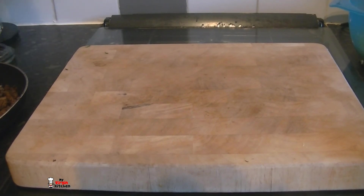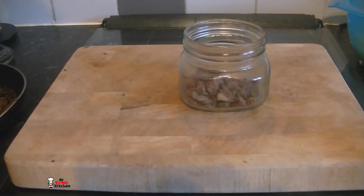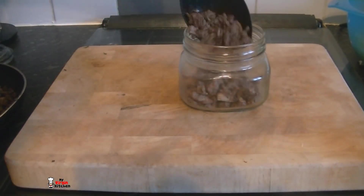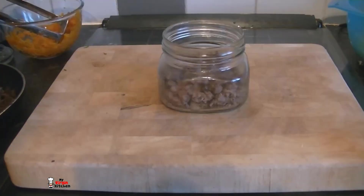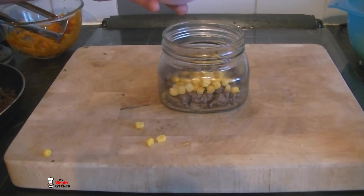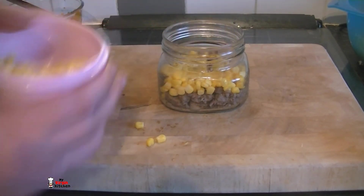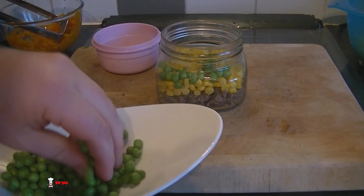We are going to build it now in our jar. I have got my jam jar - that is quite a small one. We are going to get some meat at the bottom. I have started adding my meat in there - it is quite a dry mixture; I tried to simmer off as much of that juice as I could. Just spoon that in there, push it all around, put in as much or as little as you like. Next, some sweet corn straight from the tin - just sprinkle that in there, push it to the sides. Then the same thing with my peas - get it right to the edge so you have a nice funky band of colours.